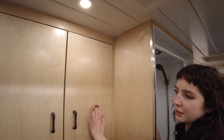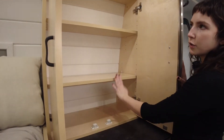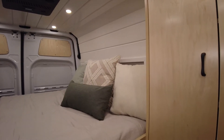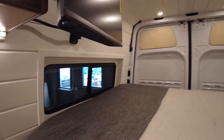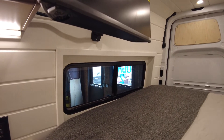Over here you have more storage space with adjustable shelves. Here we have the platform bed, and on either side of the platform bed are bump-outs. These two bump-outs have windows with a screen for ventilation.